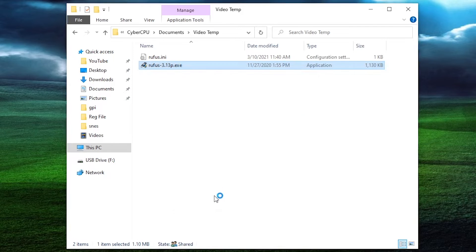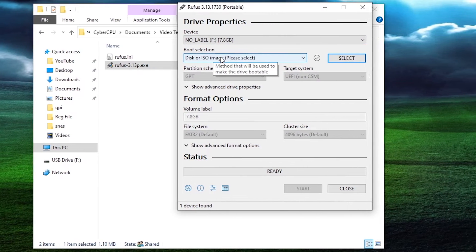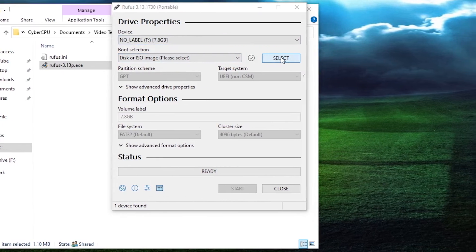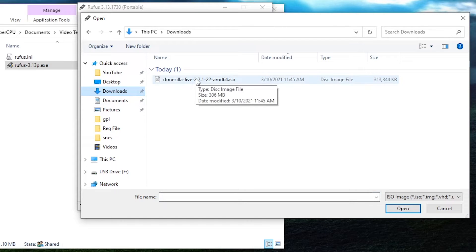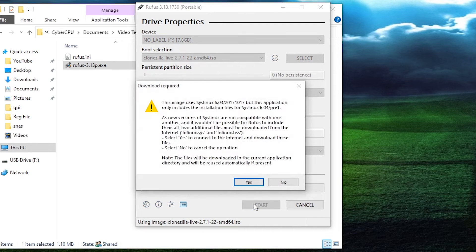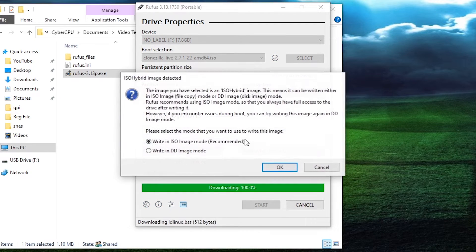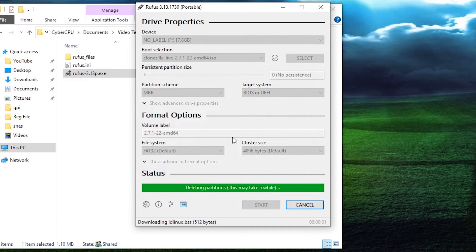We're going to open Rufus up. It shows our device that we already have plugged in — I've got a little 8GB USB thumb drive. Right here where it has disk or ISO image, we want to hit select so we can select the Clonezilla we just downloaded. Right here in your downloads directory you should be able to find it. Click the file and hit open. Then all we have to do is push the start button and it will write it to the USB drive. Go ahead and hit yes, hit okay, hit okay, and now it should work.